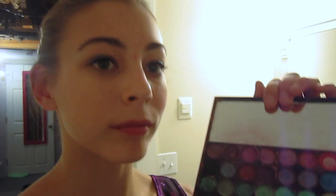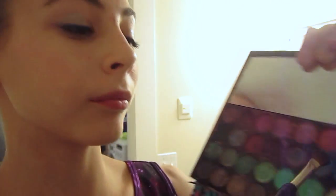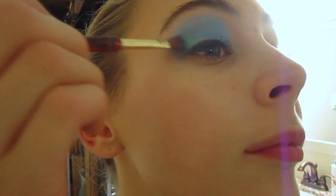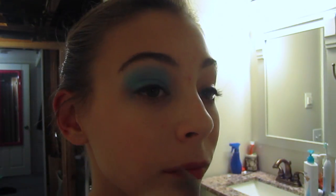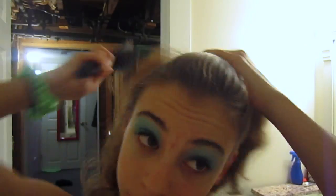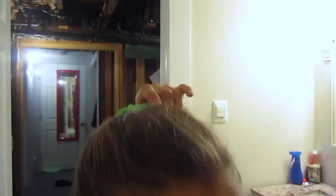For eye makeup, I just took some of that dark blue that I used for my mermaid look, got a lot of it on the brush, and applied it all over my eyelid, almost all the way up to my eyebrow. Then I took some green, applied it to the outer corners of my eye, and slightly above that dark blue eyeshadow. Hair was super easy — I just pulled it back into a high side ponytail, secured it with a scrunchie, and teased it a little to give it more poof. And there you go — perfect 80s girl.